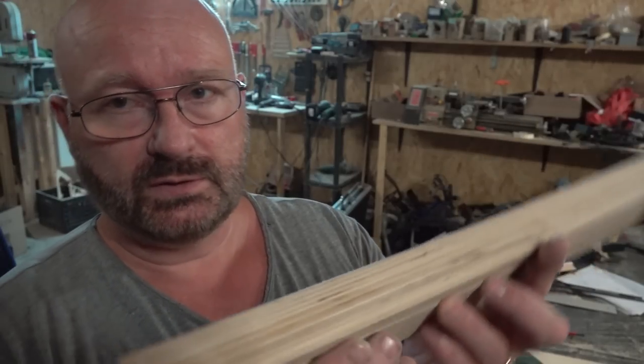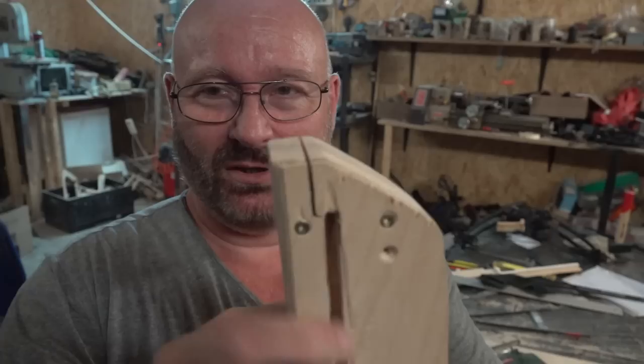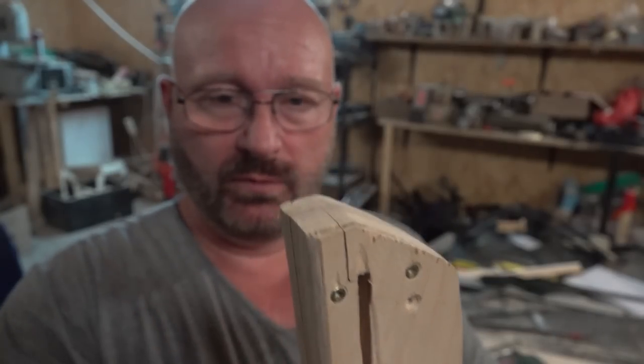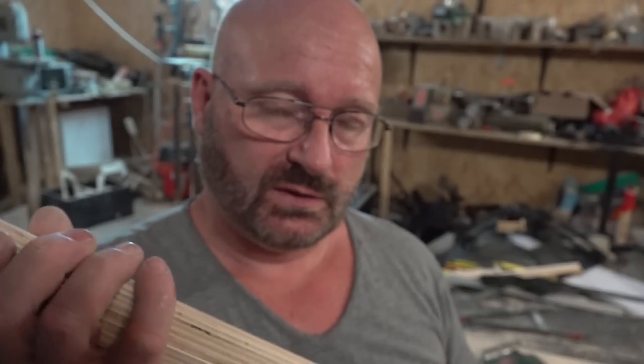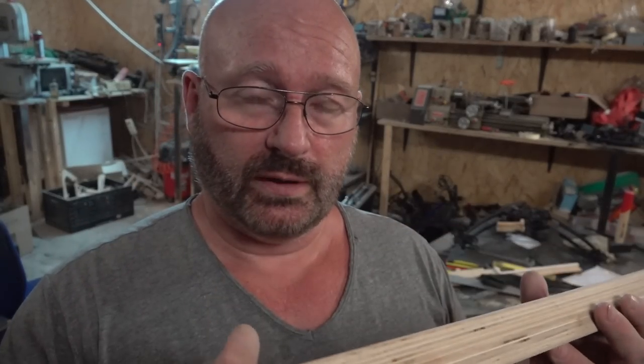The next step is important because we have to saw in a little slot here, because otherwise you won't be able later on to install this thing onto the bow without removing the string, which is a pain. So it's so much easier this way, and then you simply fix it again with a screw to make it stable.